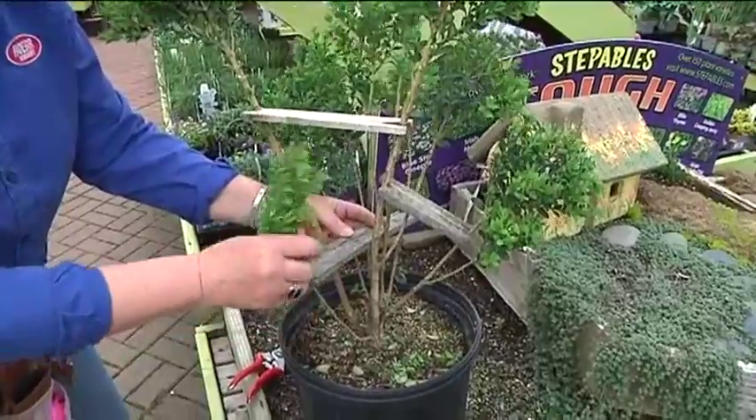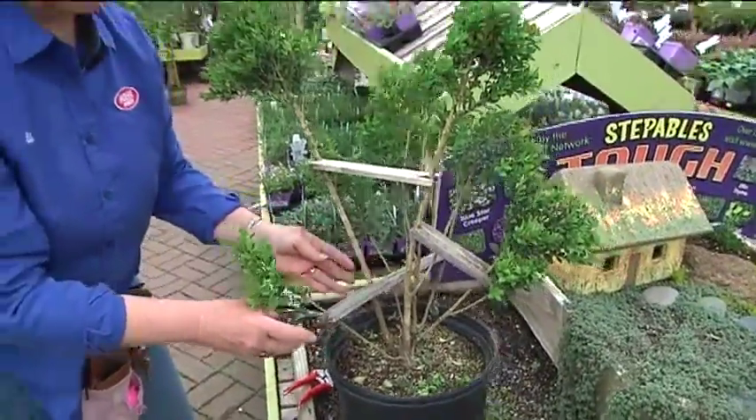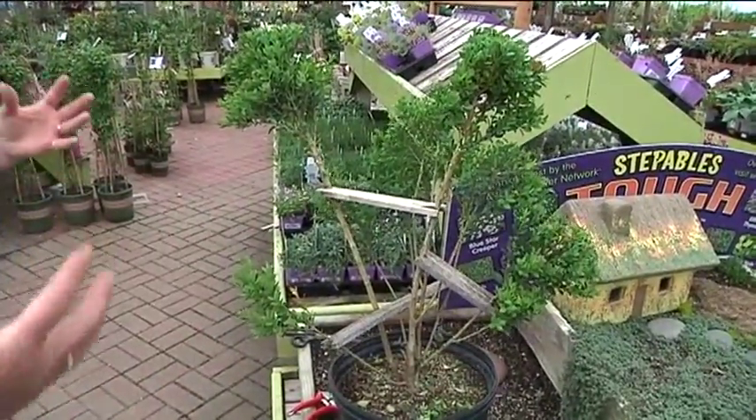To do this you'll need to create some spreaders with some light lumber that you can notch on each end. This helps to keep the branches in position.